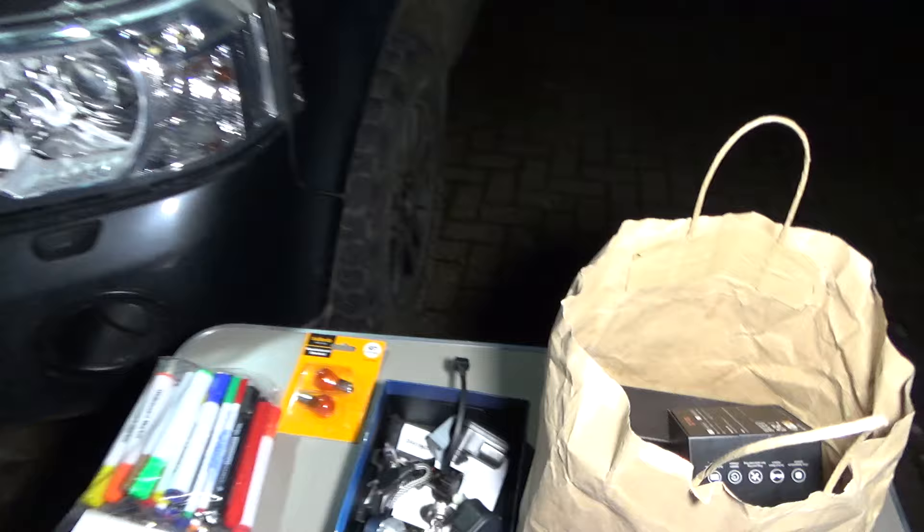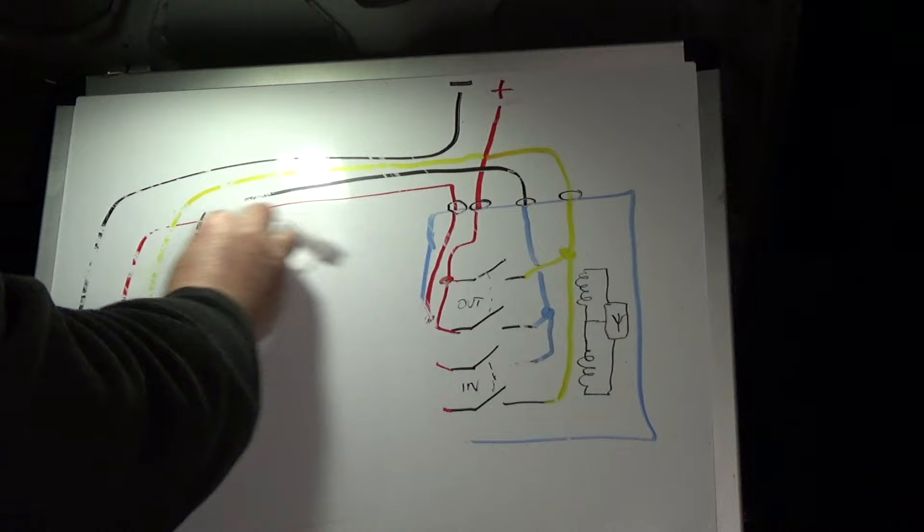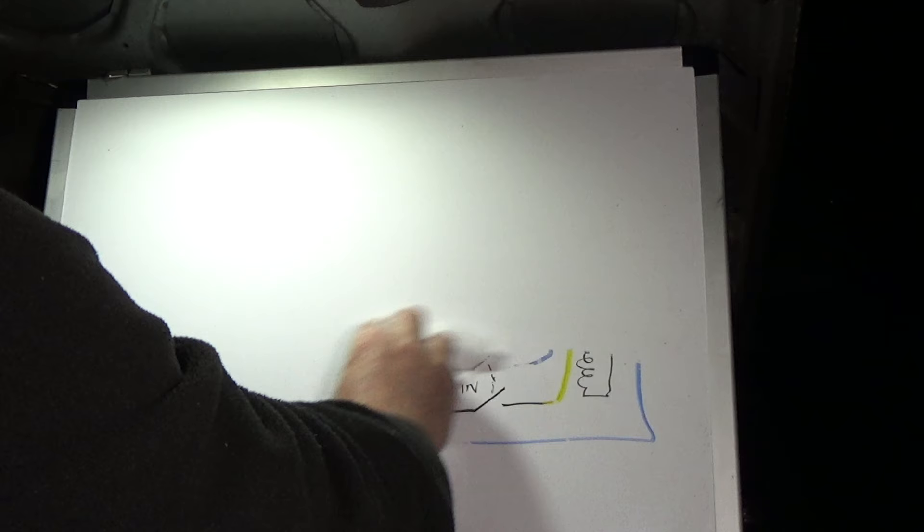So that is the list of what I'm going to be covering. What I'm going to do now is put the camcorder on the tripod and draw out on my whiteboard a diagram of an LED to explain what LEDs are and how they work. Let me rub out my winch wiring diagram that was featured in a recent video.